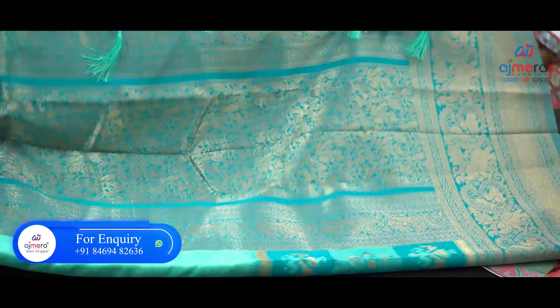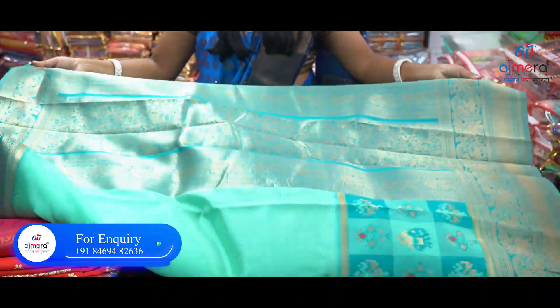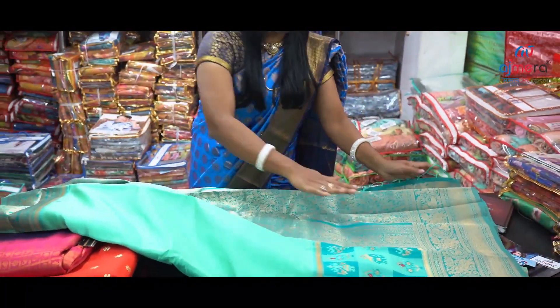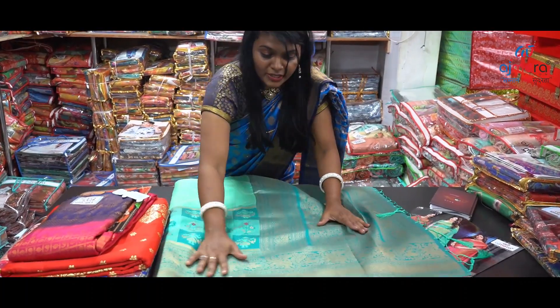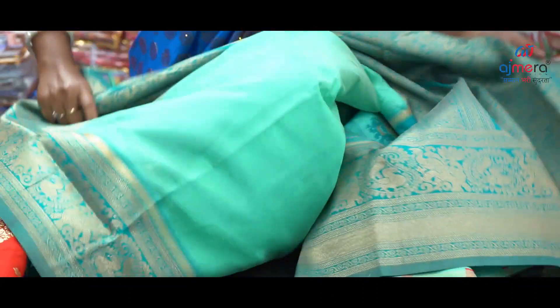This is the foundation — the foundation is like this. The threadwork is hanging. The border is like this. This is the same style of the sari. This is the blouse piece.